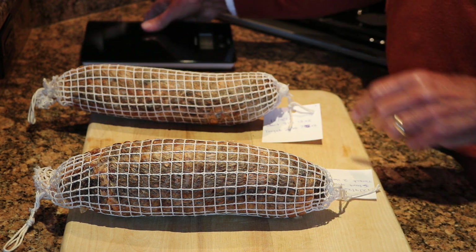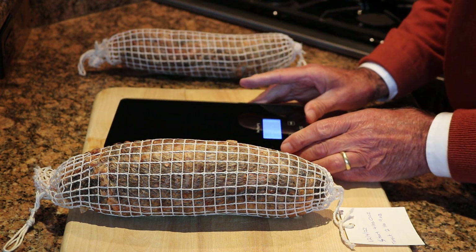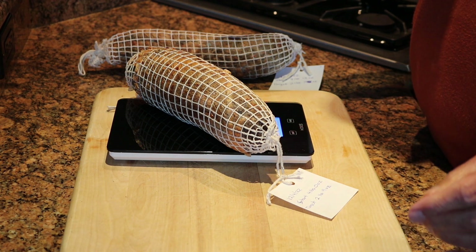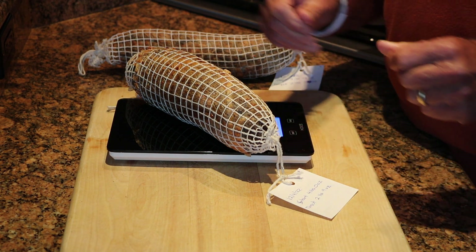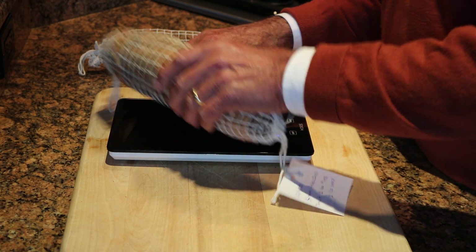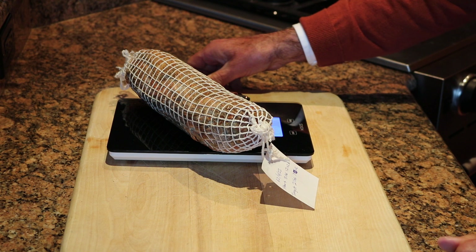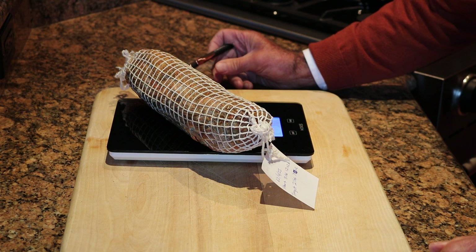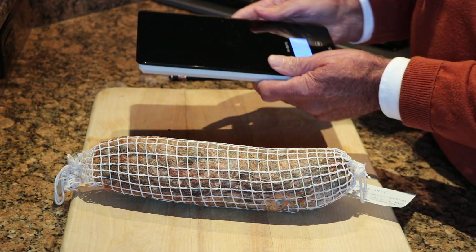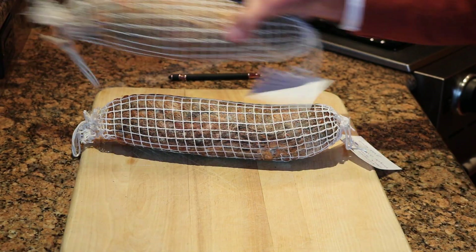This one started out at four pounds zero ounces and the target weight was two pounds nine ounces after losing approximately 35 percent of its weight. I'm going to put this on the scale now — it's two pounds nine point eight ounces, so we are right at two pounds ten ounces, just one ounce off, which is fine. This other one's target weight was two pounds seven ounces and it's at two pounds six ounces — right where I targeted it to be. I'm now going to open this up and see what they look like inside.